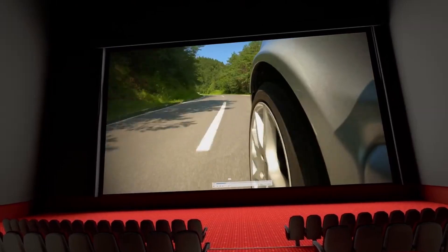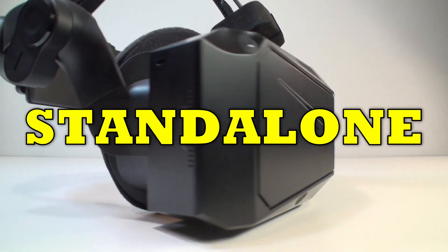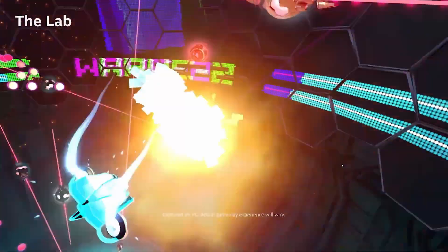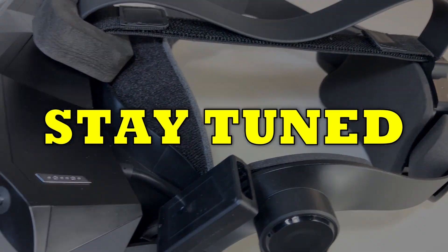The manufacturer continues to develop the software and indicates it will be adding improvements to the standalone mode at minimum. This makes us very optimistic, and we love to see it making progress from time to time. Thanks for being with us — we recommend taking a look at our other VR content. Stay tuned!